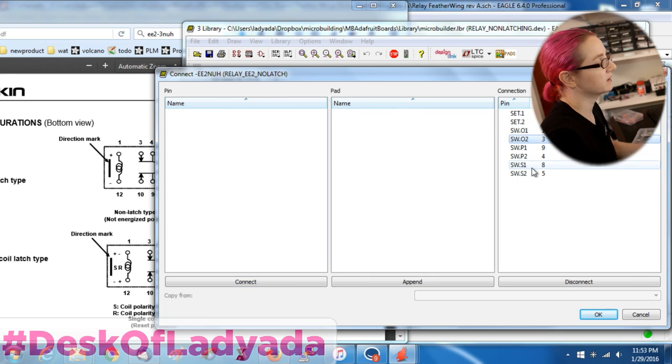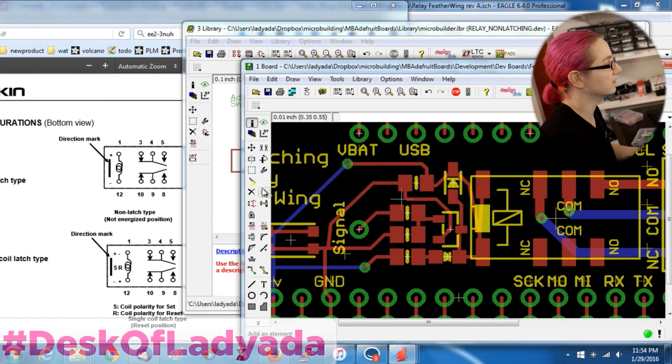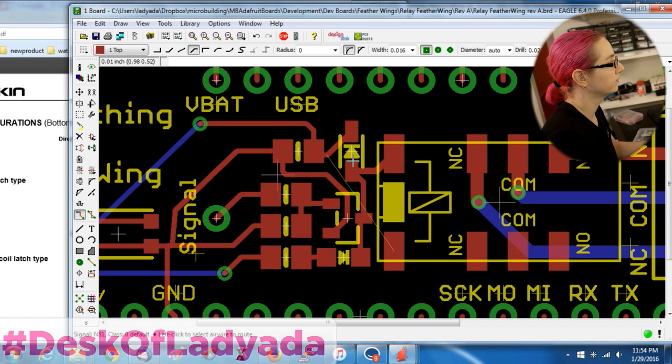I'm not going to change the switch contacts because it's just a switch and it's the same either way — there are just one or two switches and orientation doesn't matter. I save the library, and if I did this right, then when I update the library these two paths will flip. And yes — you can see these are now reversed. Lesson learned. And they're swapped.